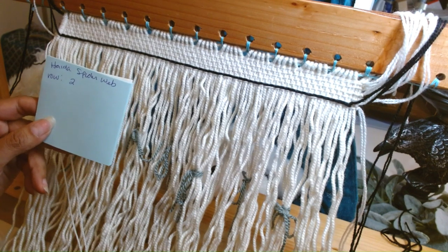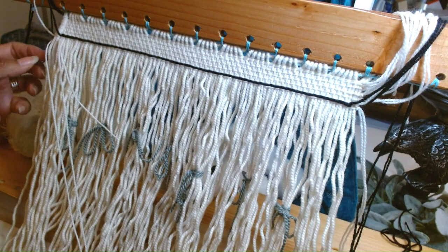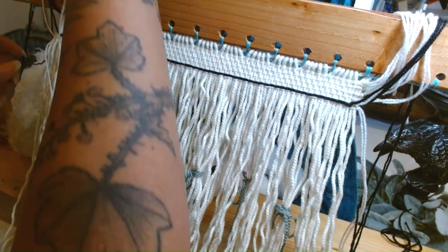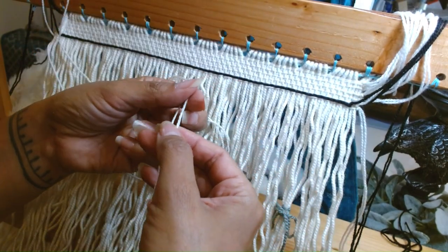Hide a spiderweb, row 2, have our fringe inserted and waiting, and here's our weft, and it is even.